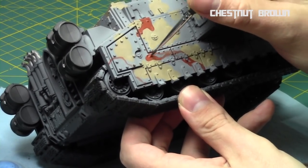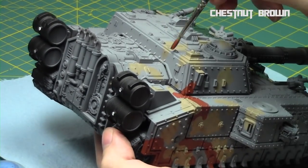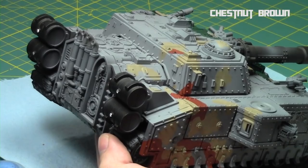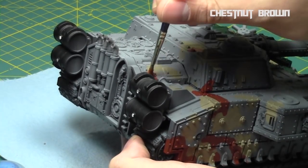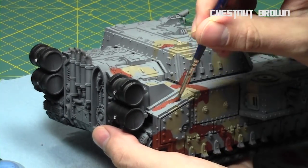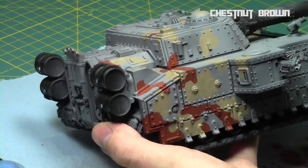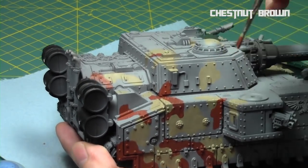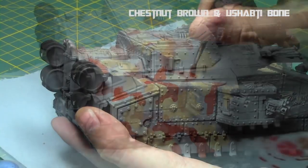Since the Chestnut Brown is significantly darker than Baneblade Brown, we can get away with the overlap — that's exactly why we start with the lightest color and work towards the darkest. I'm just wrapping it around the tank, getting Chestnut Brown around about half the Baneblade Brown areas. We'll fill in the rest with greens or an off-black. The goal is a random pattern of thinner, curvy brown lines for the woodland/forest camo.